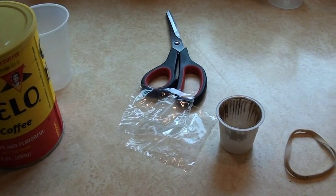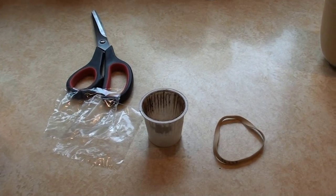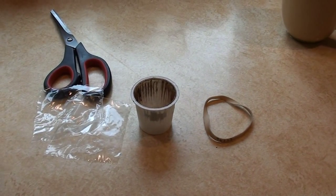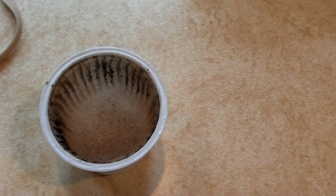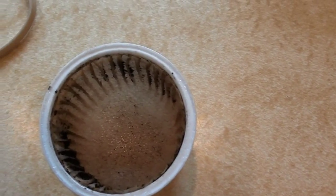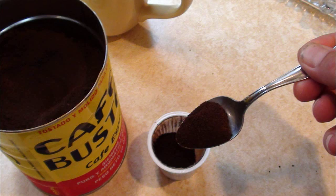You're going to take that and put them all together. Grab your K-Cup — it has a filter in it already, which you can see. Clean it out, and then you're going to take your favorite coffee and fill up the K-Cup.